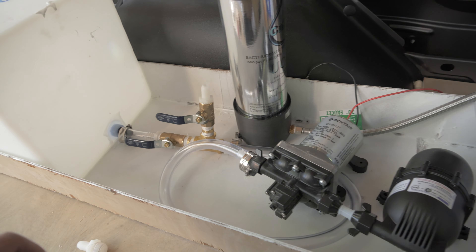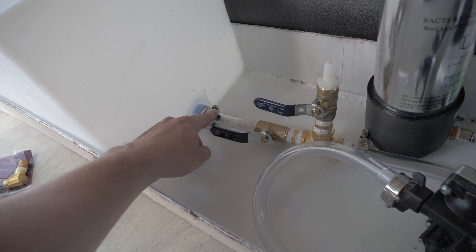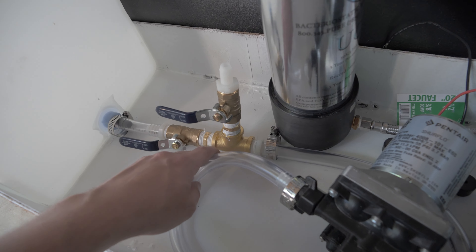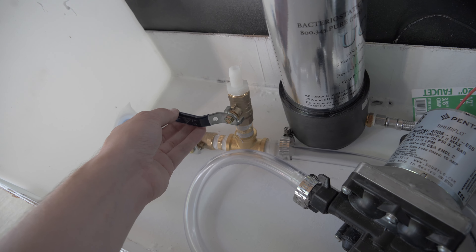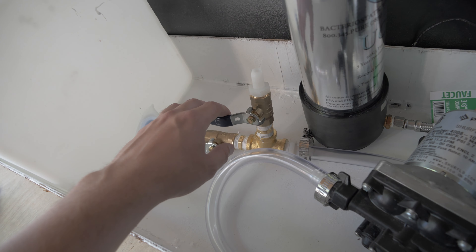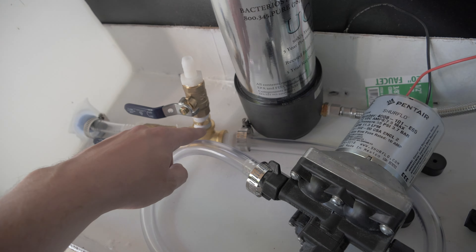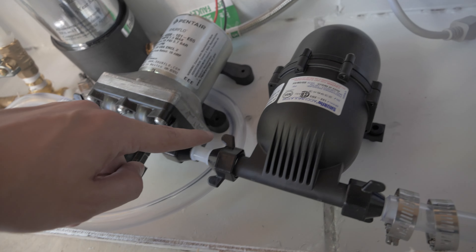I think I have a layout that will work, so let me walk you through it. Out of the tank it comes up through this small ID tube into this valve which can be switched on and off. There's a T-junction right here. This will serve as a switch for turning on the drain — if I turn this on it should drain the tank. I'll just need to find a way to run this out through the van. Out of the other end of the T-junction it will come around to this ID tubing right here.